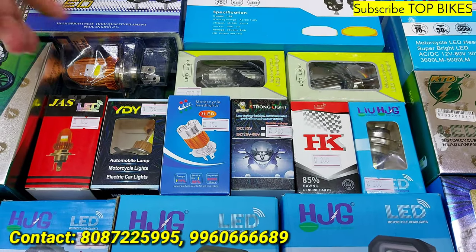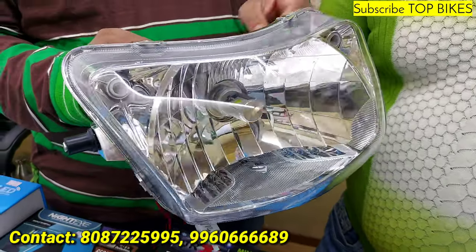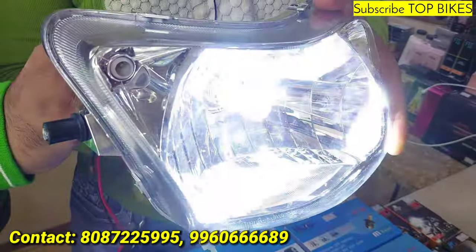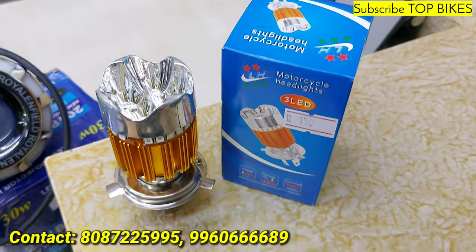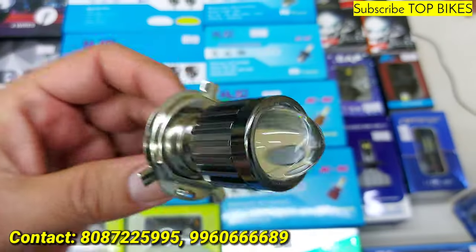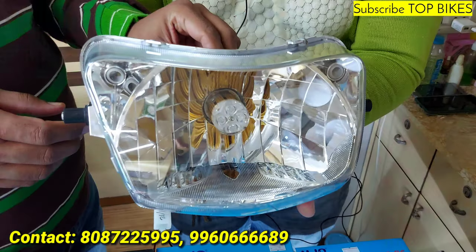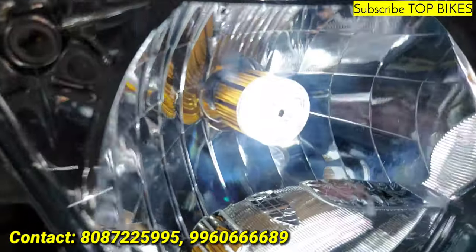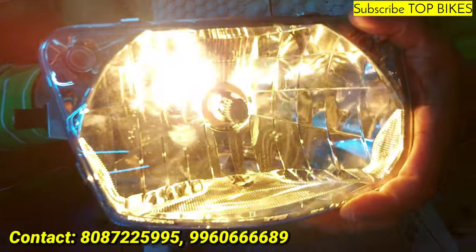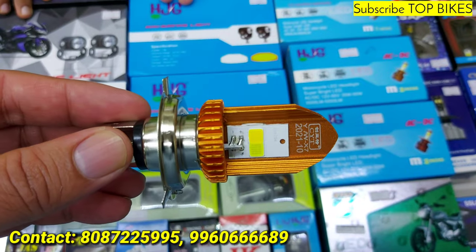LED bulb starting range — 501 price. Hand Eye Light model: low beam will be yellow and high beam will be white. Low beam to high beam 200 rupees. Super bright 200 rupees. White and yellow, 200 rupees — in this market you won't get any better. Yellow low beam, white and amber mix high beam. This is the original H4, 250 rupees.